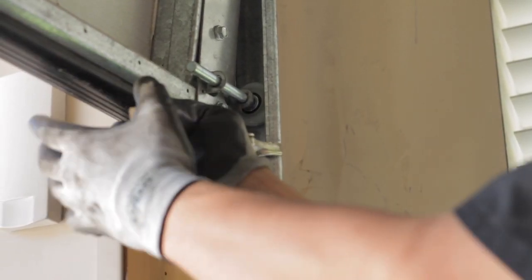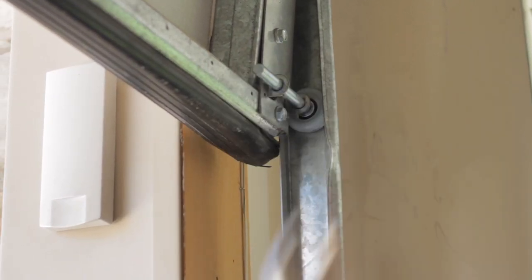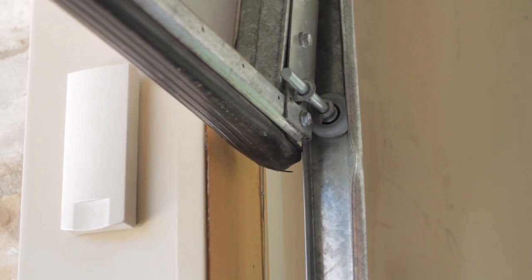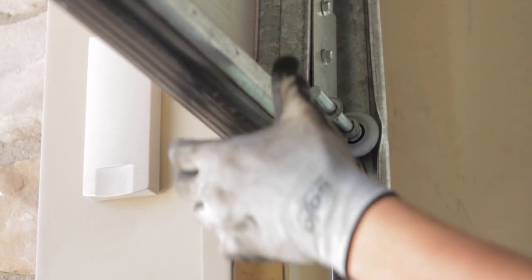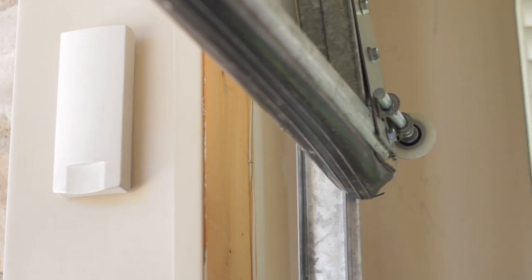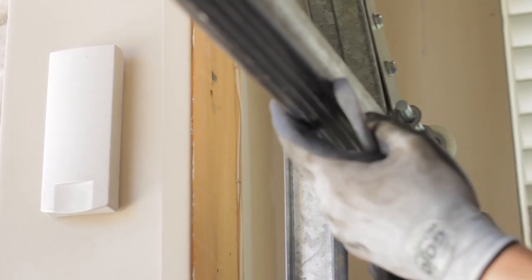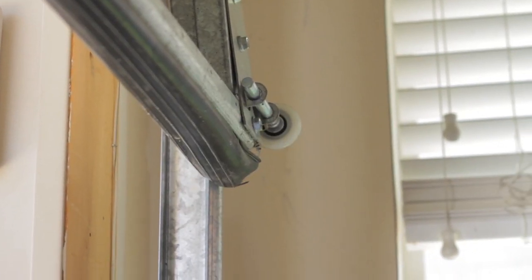To change the bottom weather seal on your door, the first step would be to remove this bottom roller. To do that, just flare open your track a little bit. Use a flathead screwdriver to pop that roller out. What that does is it gives us easier access to the bottom seal, so it's just easier to work with.